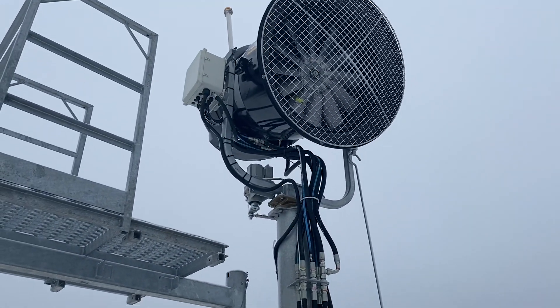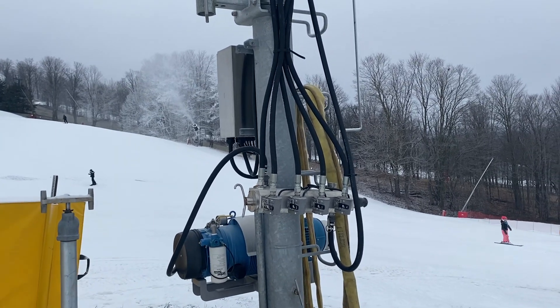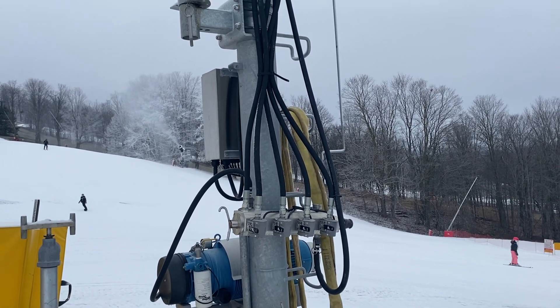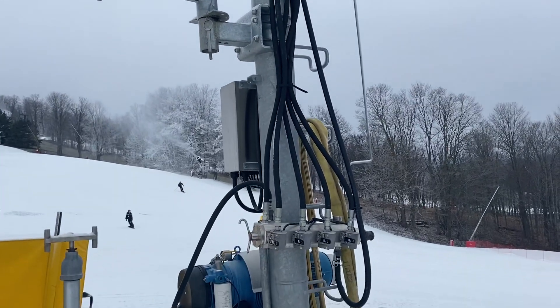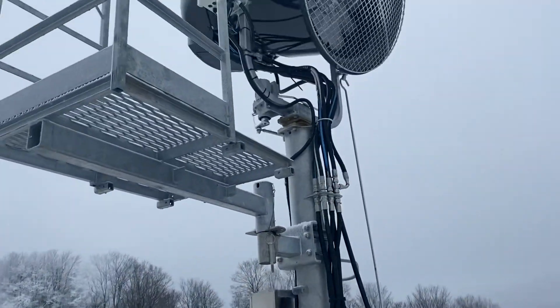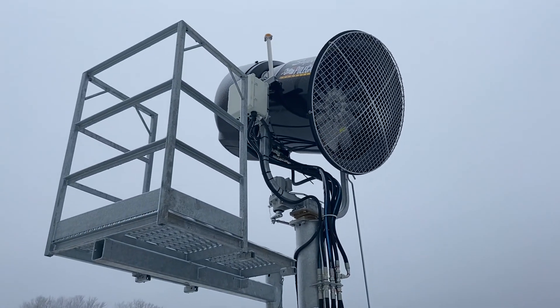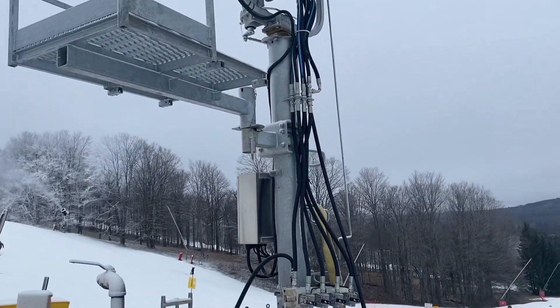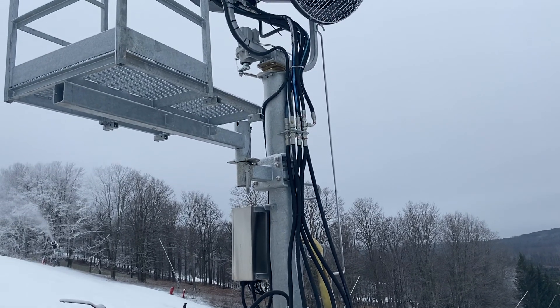Hopefully that answers a few of your questions on your SMI fan guns. They're really great, reliable guns — we've had excellent success with them. Everything's external, there's nothing fancy. The Techno Alpine is a beautiful gun but a little bit more complicated than these guys. We're just simple folks who like simple guns — what can I say. Wishing you all a very happy New Year, and we'll talk to you soon. Take care everybody.